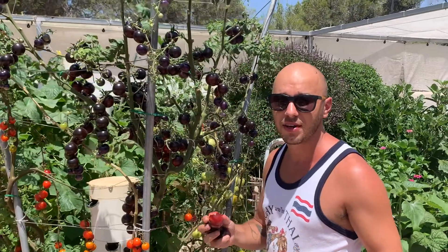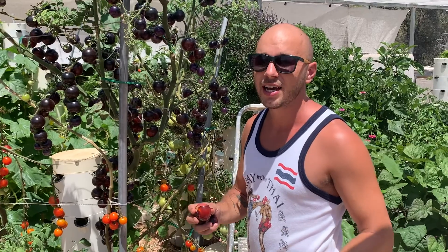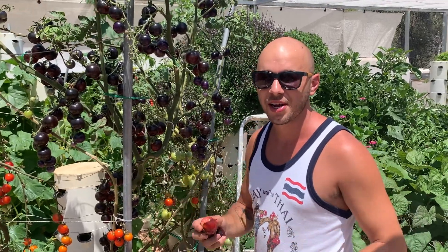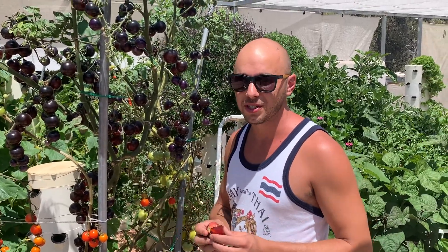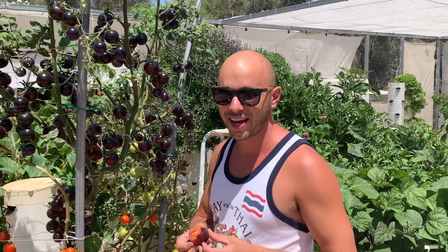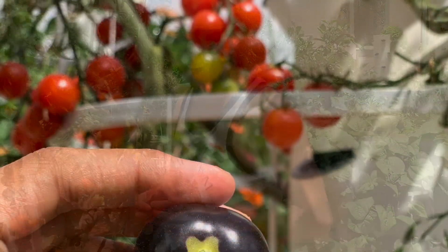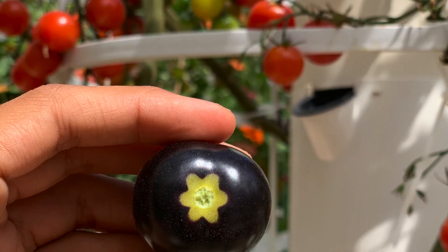What's amazing about black tomatoes is that they really give you the opportunity to elevate your cooking. When you present a black tomato on a dish, it definitely sets your dish apart and makes for a great conversation piece. So black tomatoes are the way to go to take your cooking to the next level.